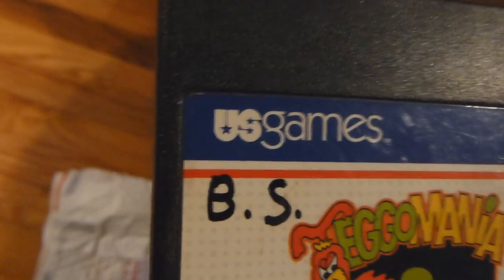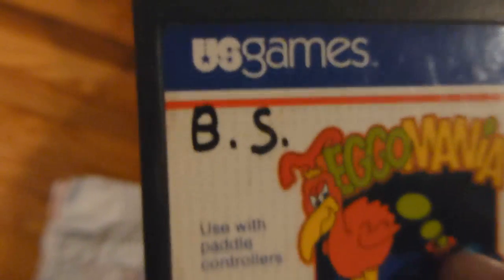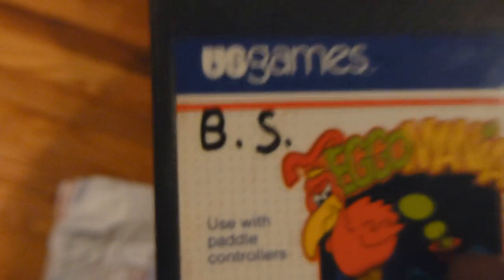And then we have Ego Mania. This cartridge is in great shape — it's a U.S. Games cartridge. Looks pretty clean with the exception of BS, which... you know what that stands for. I mean, what the hell, man. That's a little possessive to write your initials on there.